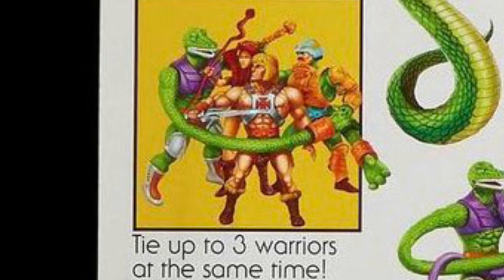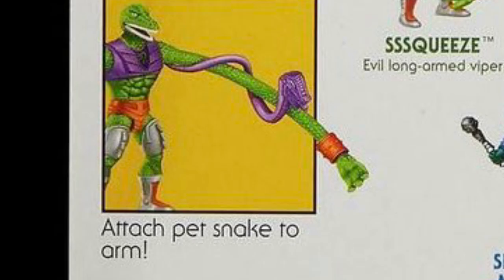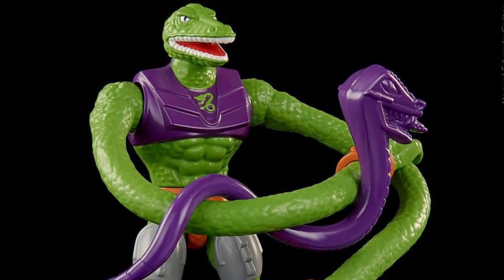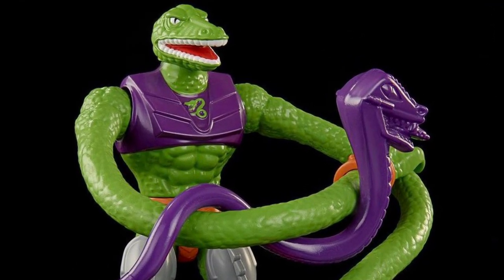The package says you can tie up to three warriors at the same time. Squeeze looks like he's pretty great for snuggles and cuddles — there's a whole bunch of Masters stuck within his grasp, even Teela, making for a fun foursome. The other thing you can do is attach his pet snake to his arm. I'm not entirely sure if the pet snake is made out of the same bendable material as Squeeze's arms, but it seems like it is. There's really a bunch of stuff you can do with this figure.